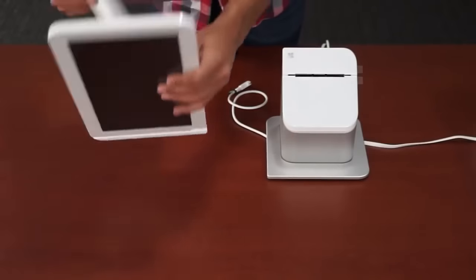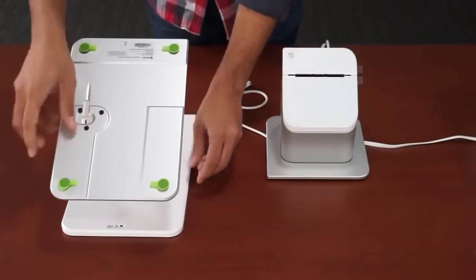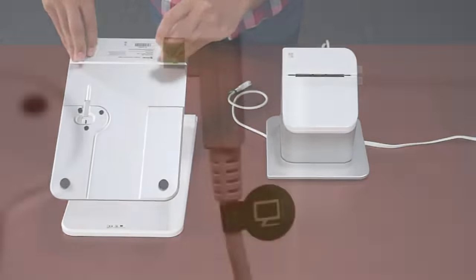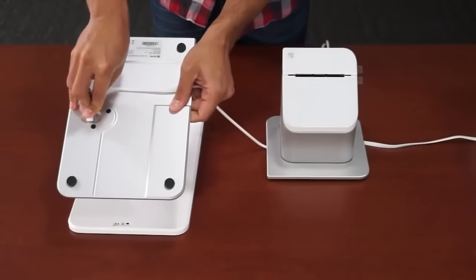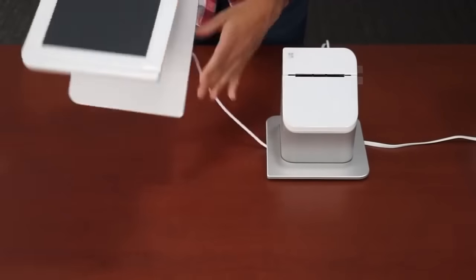Now flip the touchscreen display upside down and remove the plastic feet protectors. Then take the display cable coming from the receipt printer, labeled green with the display icon, and plug it into the bottom of the display. Then set the display right side up.